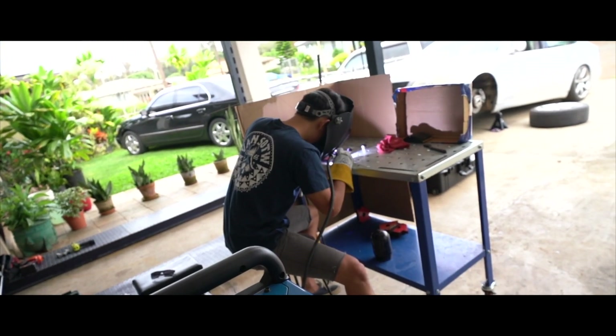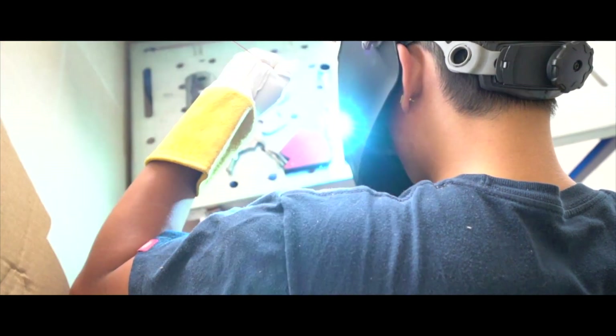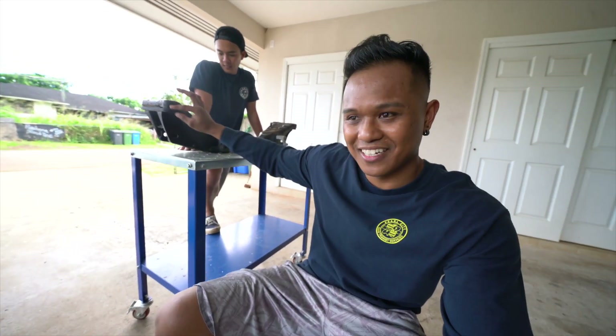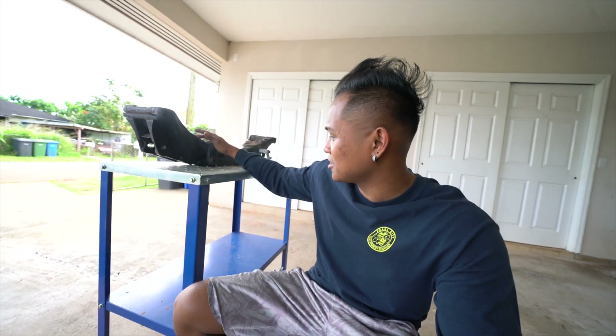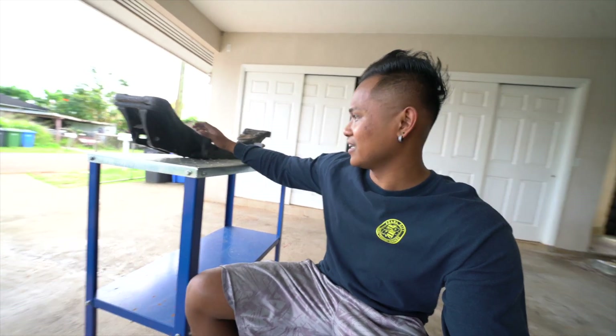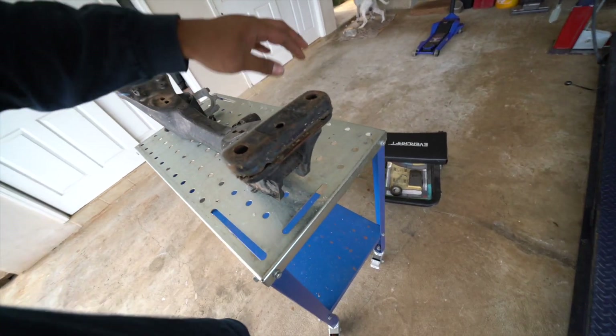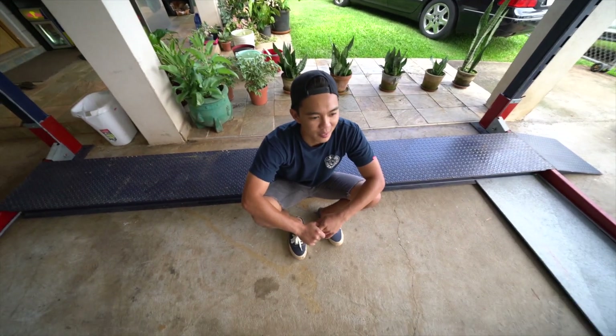Hey guys, welcome back to another set of J vlogs. You guys watched the video of us assembling this lift — we're gonna build the GS. So here we are, me and SPG. This is the front subframe of the GS. We're gonna get ready to shorten it up. It's pretty simple by the looks of it, but you know you always run into problems. Some key points when lowering the front subframe: you're gonna improve suspension geometry, make clearance, and it lifts the engine up by however much you shorten it. So I'm just gonna cut out this right here and then weld it back on.